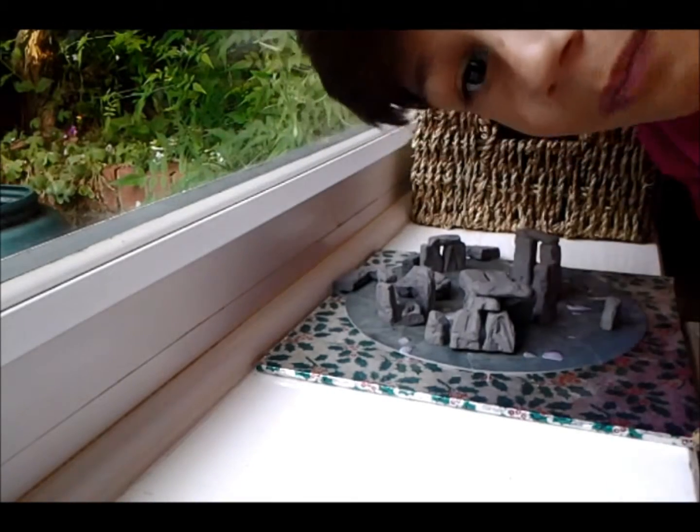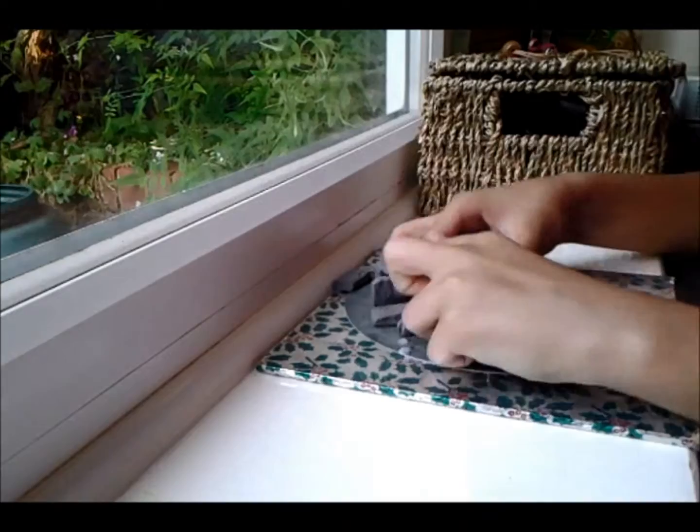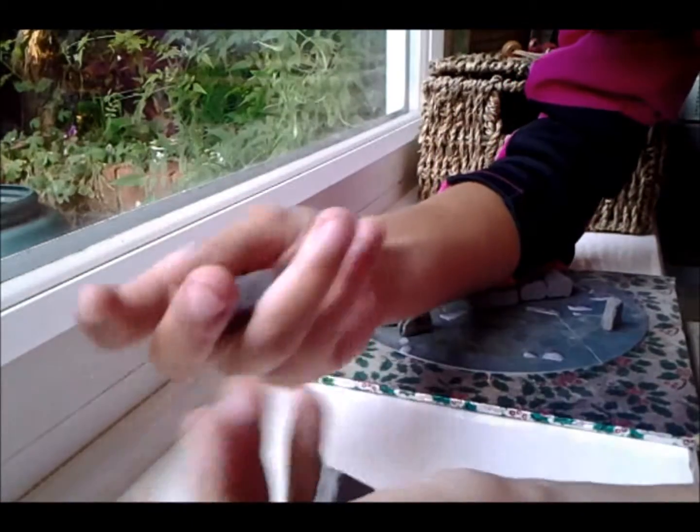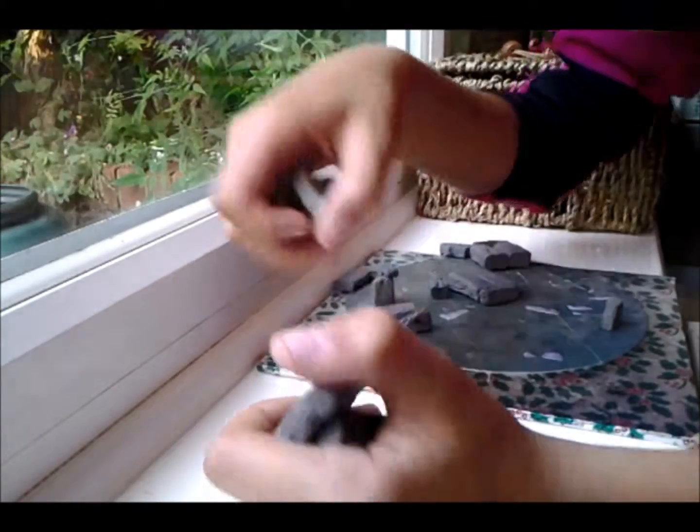Hey guys, 747.7.747HG here, and today I was going to be building a mini Stonehenge. Pretty random video, but yeah, here we go.